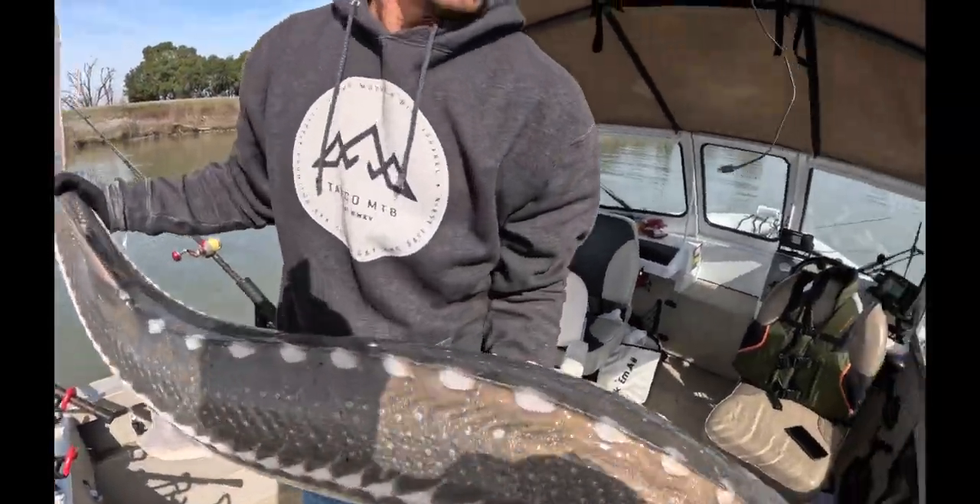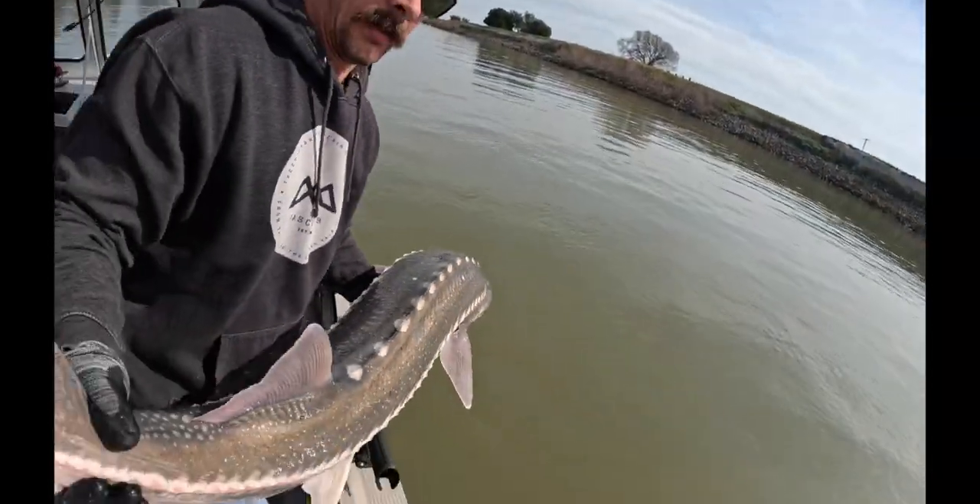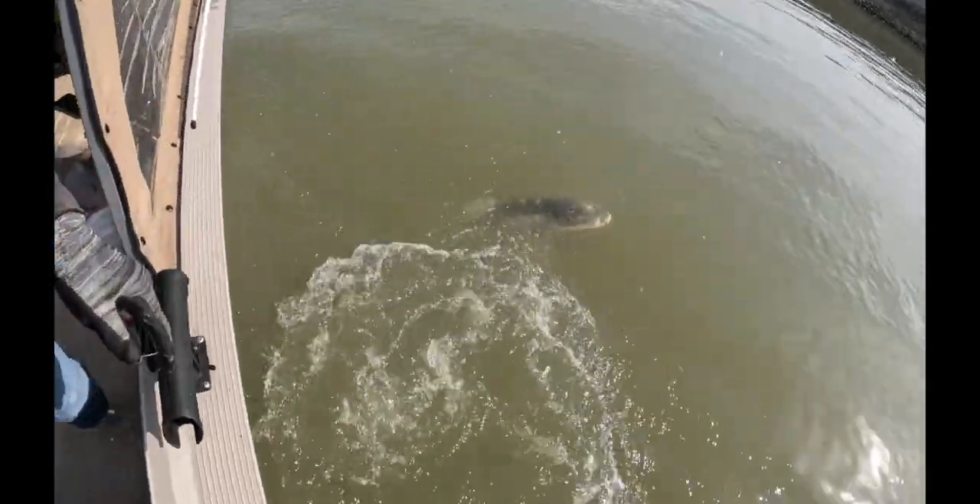All right guys, so we're going to let her go — 57 inches, straight in. There we go. There she goes. Anyway guys, we're going to take a break right now — we're going to do some poke bowls, so tune in.